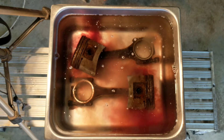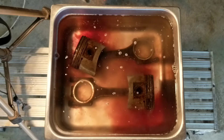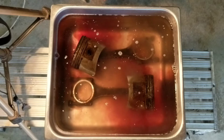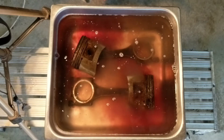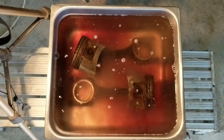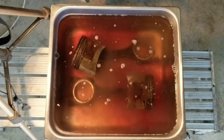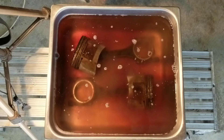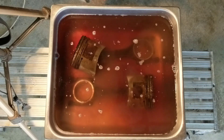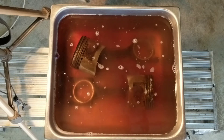That's strange. Winner winner chicken dinner — it's doing something! The whole part is foaming and it's actually coming off kind of a reddish color. Quite entertaining actually, but not appetizing. Let it run for a minute.